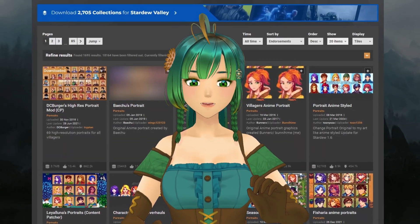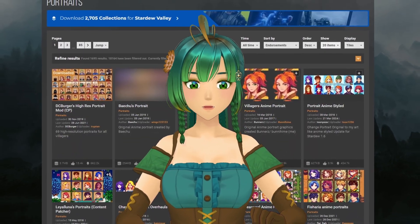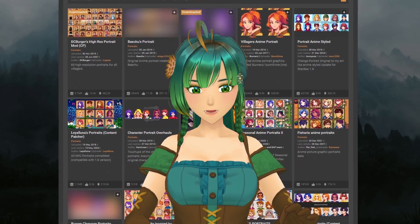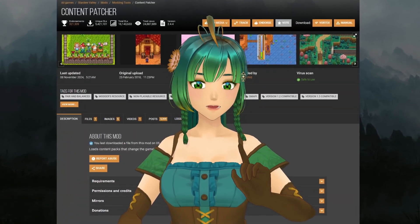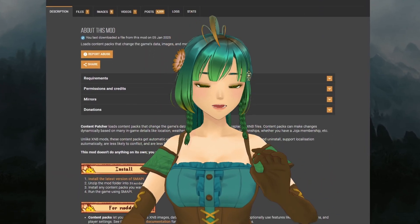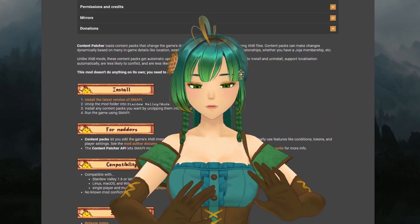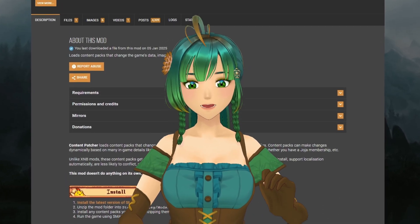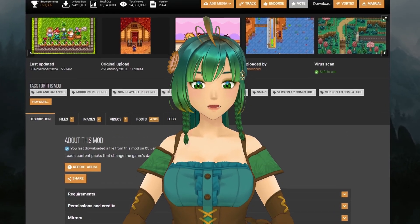When you're browsing Nexus, keep in mind there are three primary ways to download Portrait mods. The first is through the framework called Content Patcher — a Stardew Valley modding tool that lets you load and apply visual and gameplay changes such as retextures and map edits that alter the game's original files. It's a mod I heavily recommend downloading, as it's used by a vast majority of mods you may want to try.